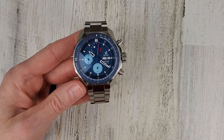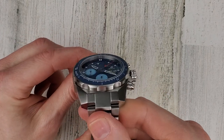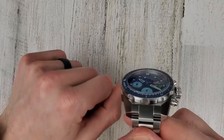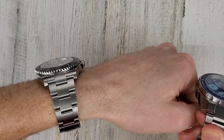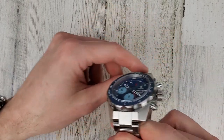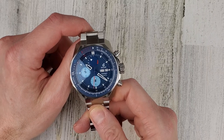Let's zoom back out and talk about the dimensions on this beast of a watch. It has a double dome sapphire crystal with three layers of AR coating applied to the underside. I usually prefer a flat sapphire crystal, but dome crystals are fun to look at too — for me, a flat crystal is just a lot easier to read without the distortion.